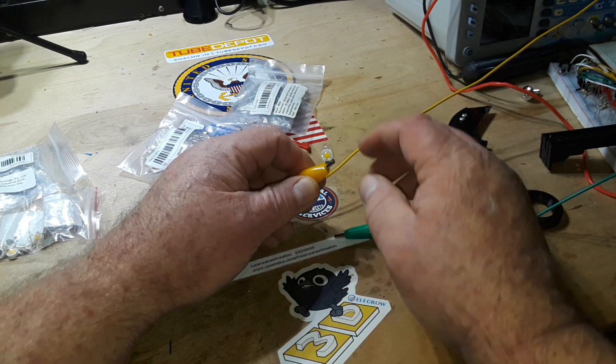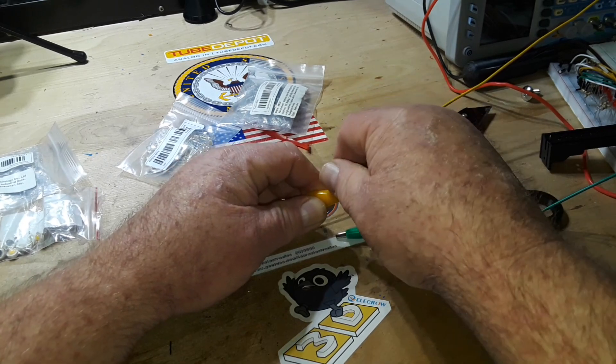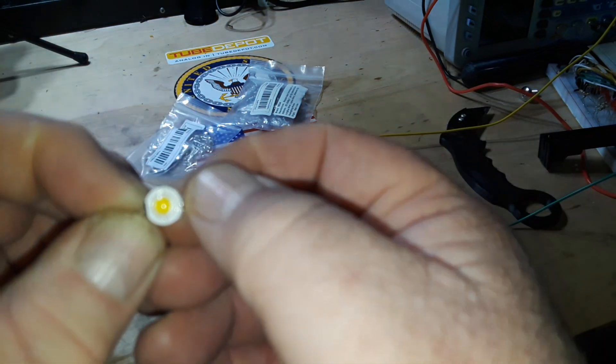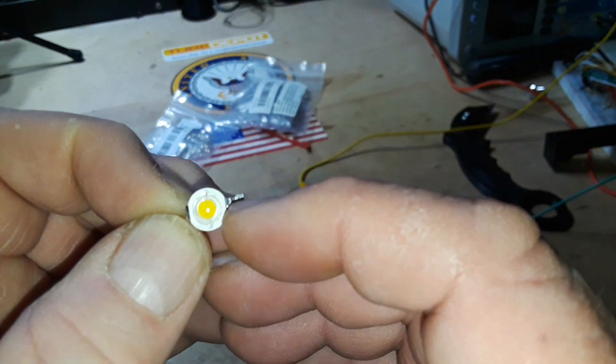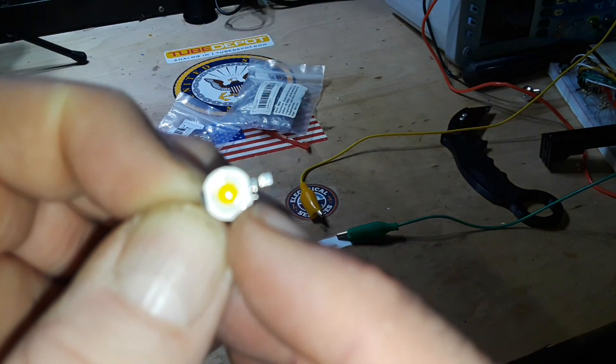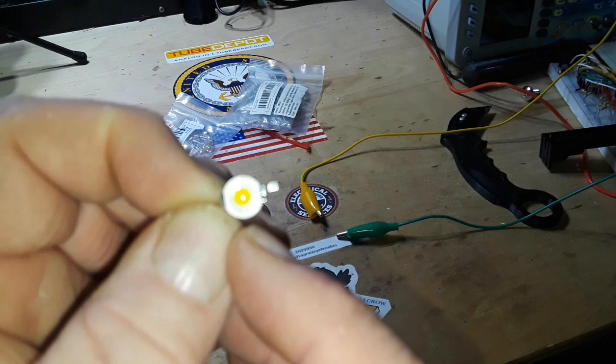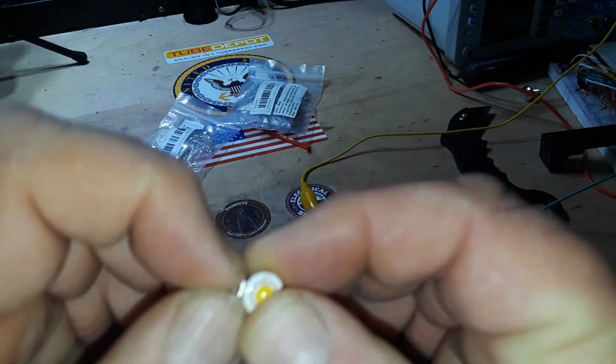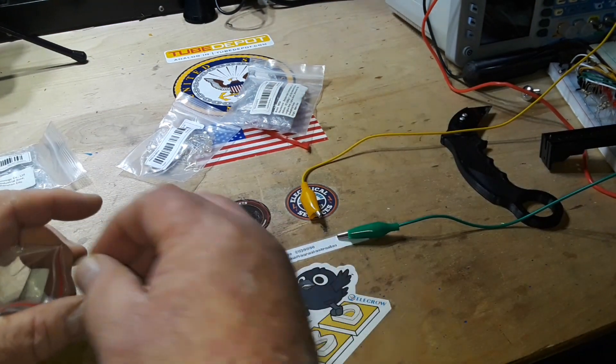The only downside I see is there's really not a lot of markings on these. But one side — the positive side — does have a little notch right there, and you can see it's different from the other side. So very cool.